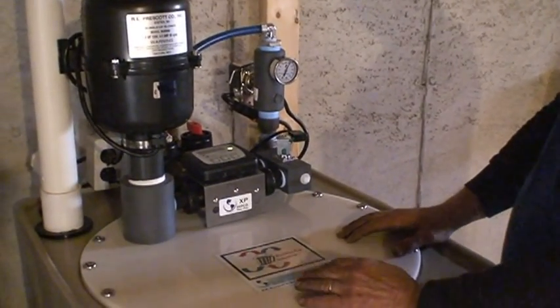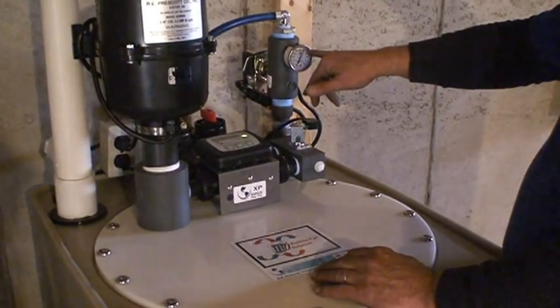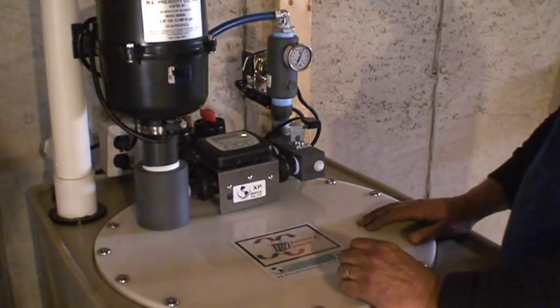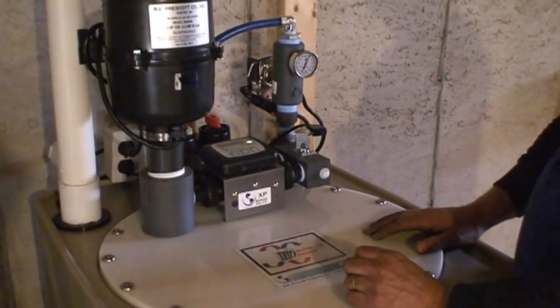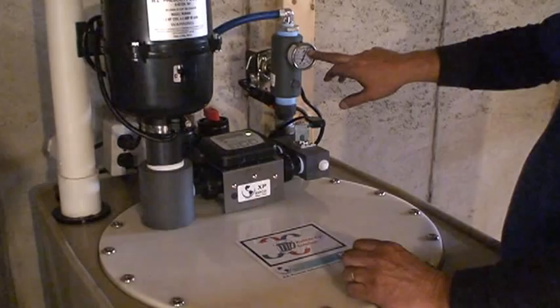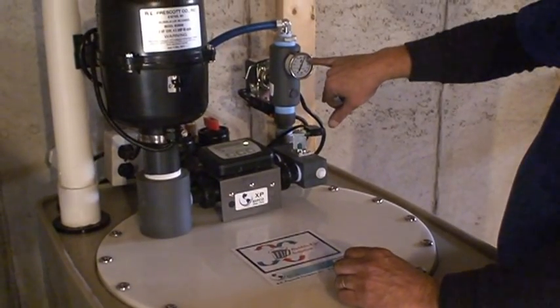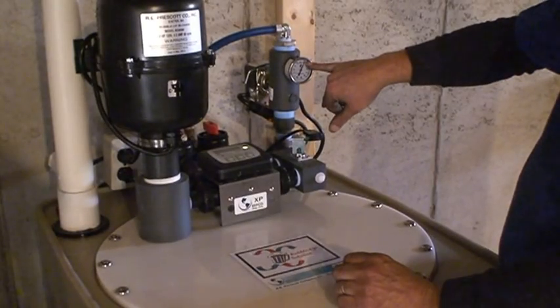Normally you'll be running 60 to 65 pounds constant pressure when you're drawing water upstairs. Right now that's the pump running — I've got that outside faucet running pretty hard so we're still getting just under 60 pounds constant pressure.